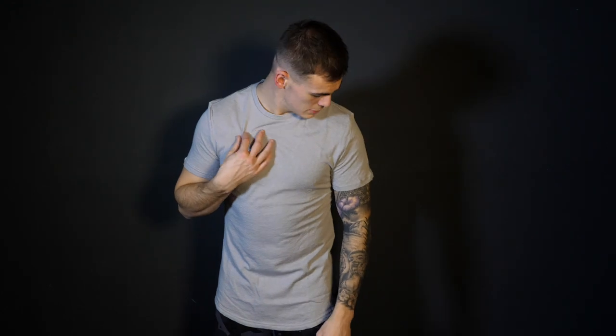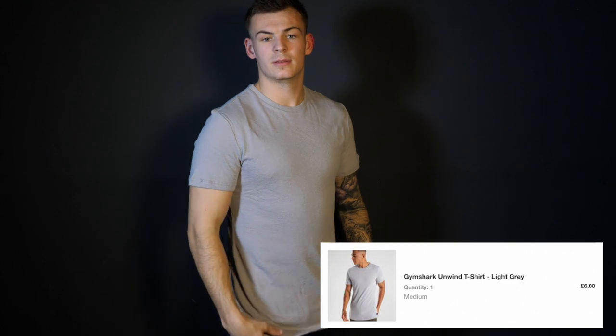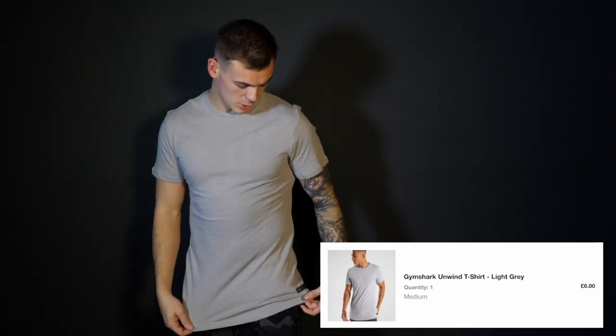Up next we have the Unwind t-shirt. When I was buying this I was just scrolling down Black Friday — click, click, click, checkout, buy as much as I can, review as much as I can, and see what I like. This is something I'm feeling. The material is totally different — not a gym t-shirt at all, more of a lifestyle t-shirt with a small branding hit and a curved hem. I don't know what it is but I like it. I'd see me wearing this with a pair of jeans and a nice pair of trainers. Not too tight, quite a different style. This is another one to add to the yes pile.